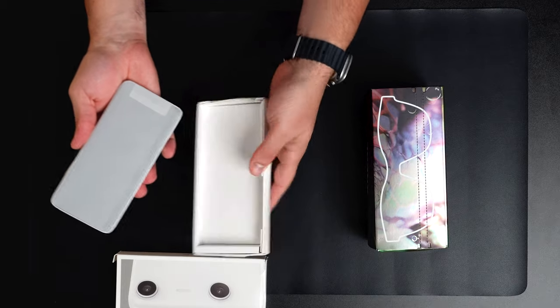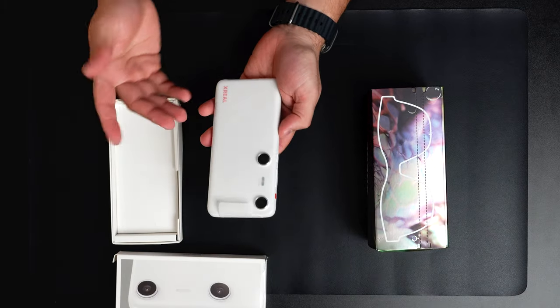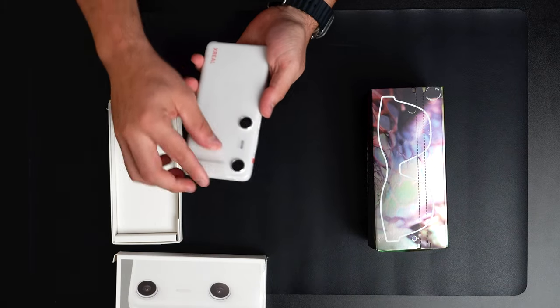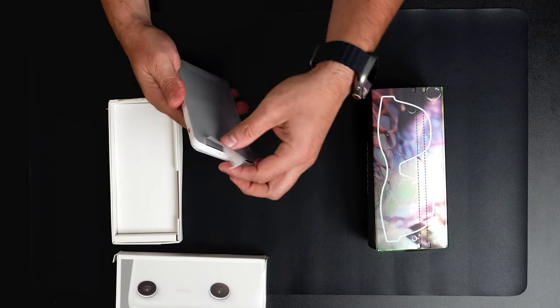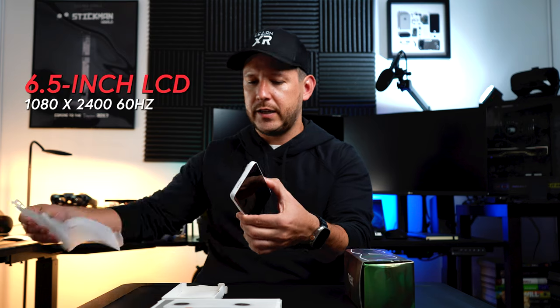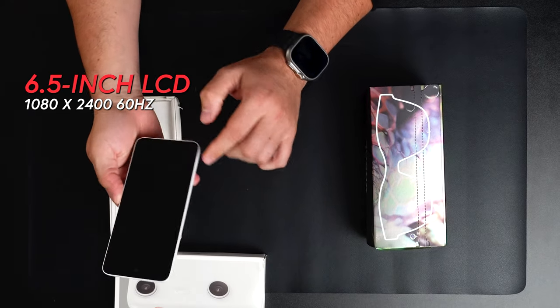In the box we have the device itself with some protection. The display is a 6.5-inch LCD.